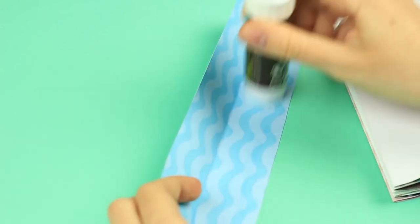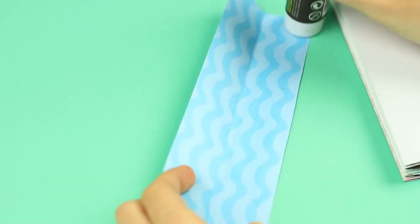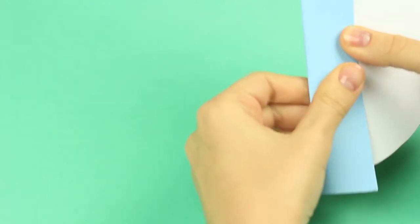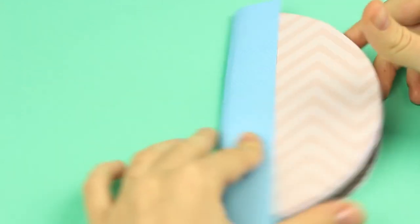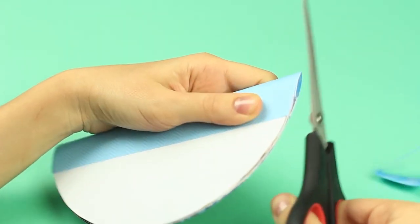Now take a paper strip folded in half for a scrapbook spine. Attach it to cover the page edge. Cut off the excess.